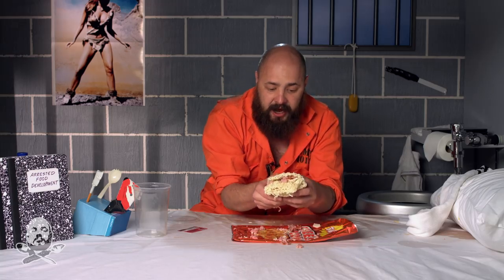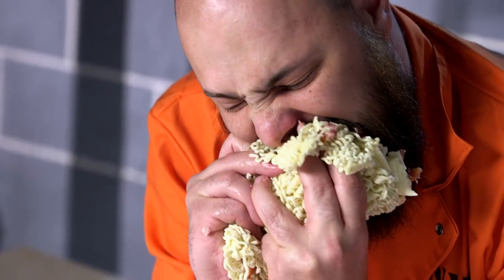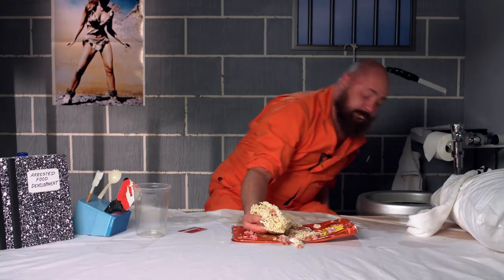Take your last piece of ramen and fold it over. See how that looks like a stacked lasagna, just like your mom used to make. Bon appétit. My body doesn't even want to swallow it.